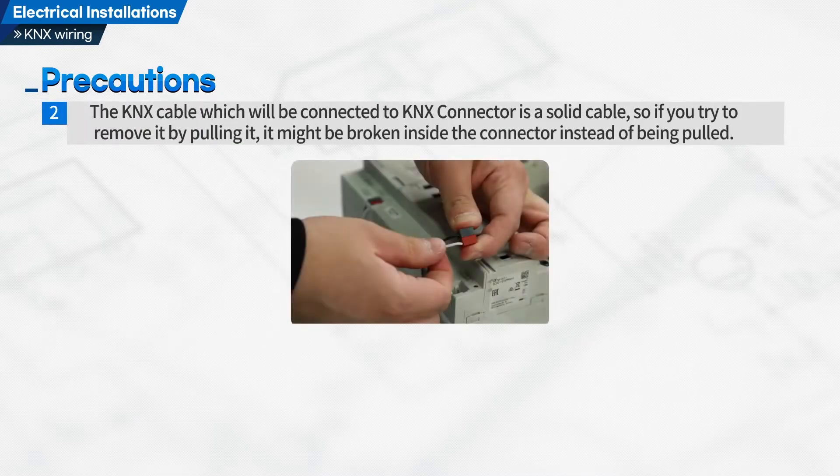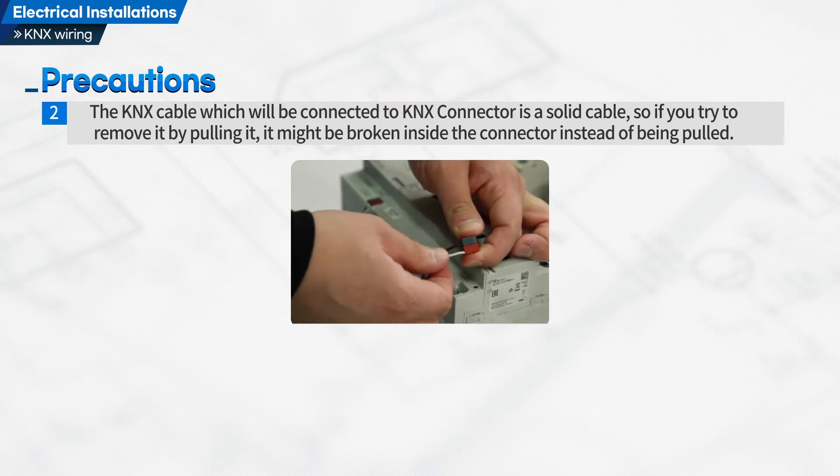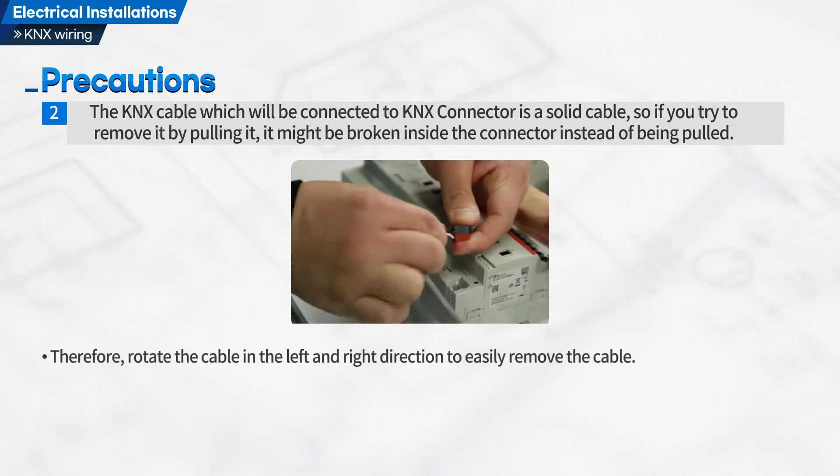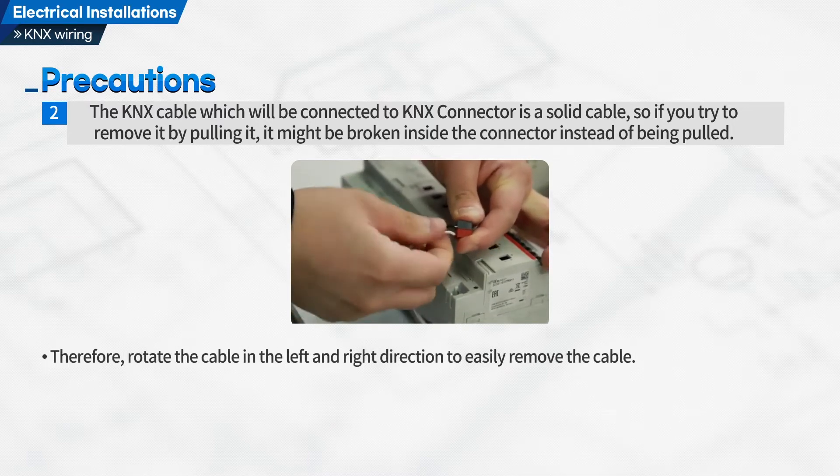Second, the KNX cable which will be connected to the KNX connector is a solid cable. So if you try to remove it by pulling it, it might be broken inside the connector instead of being pulled out. Therefore, rotate the cable in the left and right direction to easily remove the cable.